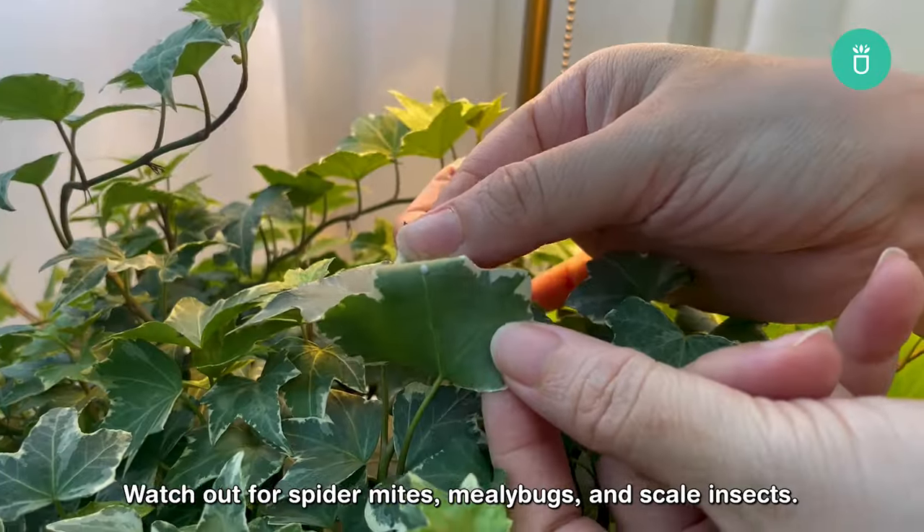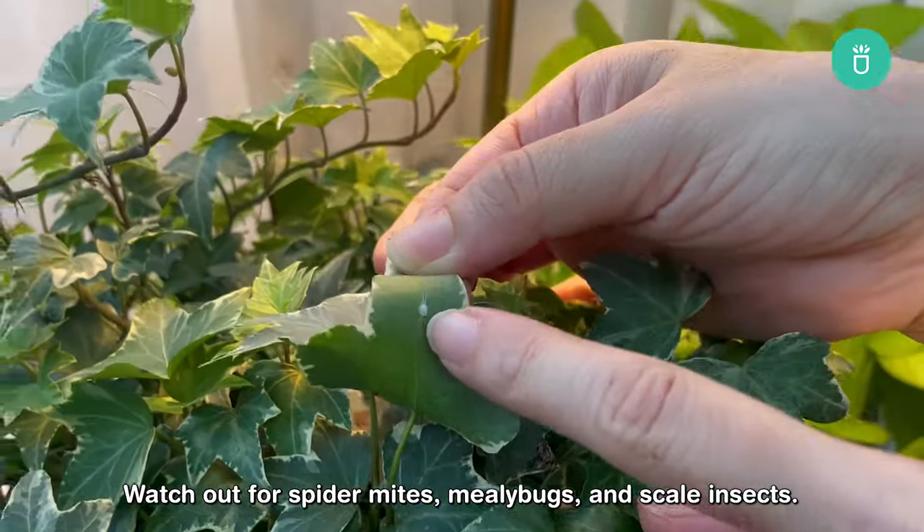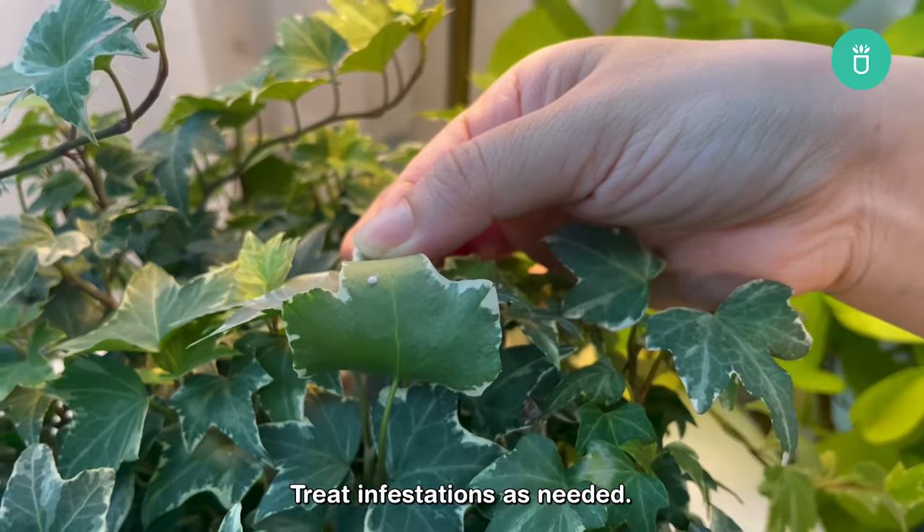Watch out for spider mites, mealybugs, and scale insects. Treat infestations as needed.